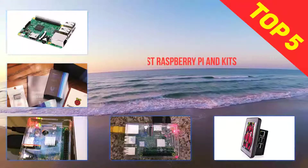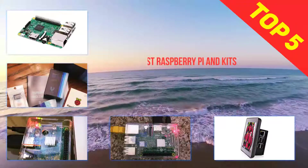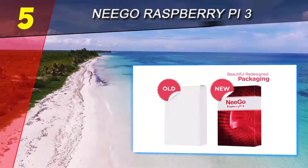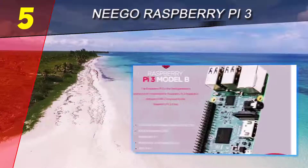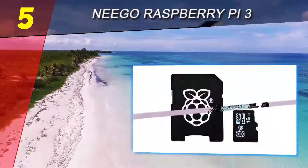Here we present the top 5 best Raspberry Pi kits. Starting off our list at number 5 is the Nago Raspberry Pi 3 Ultimate Starter Kit. For those looking to build a mini computer at home, beginners and pros alike, this kit from Nago is the ultimate starter pack for Raspberry Pi 3, as it contains a generous amount of quality items.